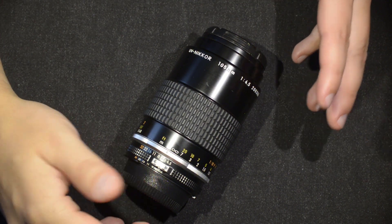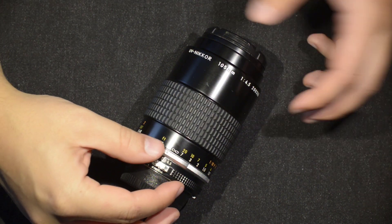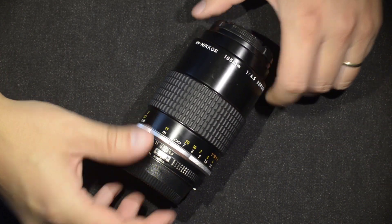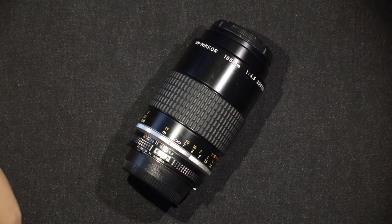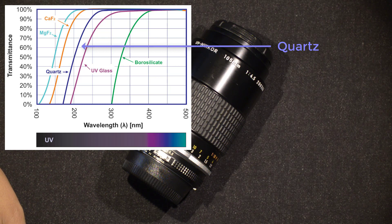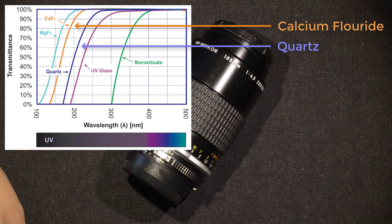To achieve that, Nikon engineers had to use very special materials. The lens is made of two types of glass — I found this in a book about ultraviolet photography. The glasses are quartz, shown here in navy blue, and calcium fluoride, shown in orange.